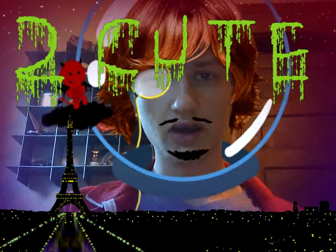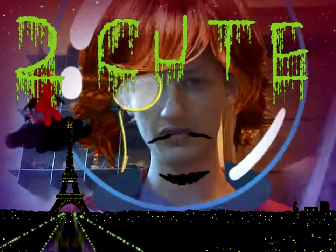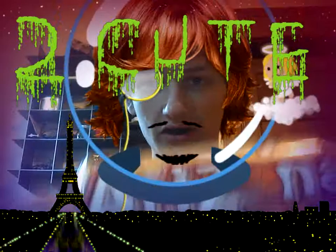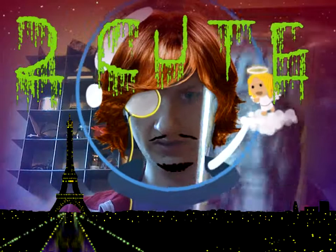So yeah, just like, comment, subscribe, share, tell everybody. Tell all your friends to pick up the Soda Shack sodas. I liked it a lot. It tastes very good.